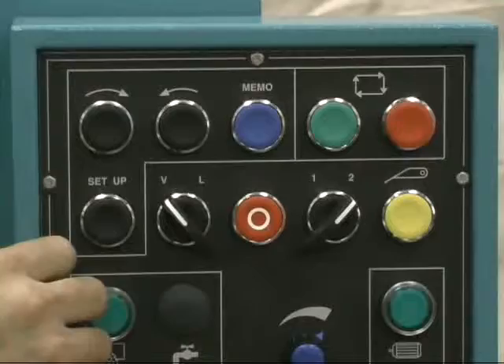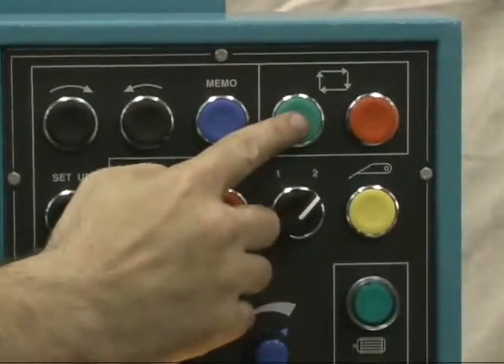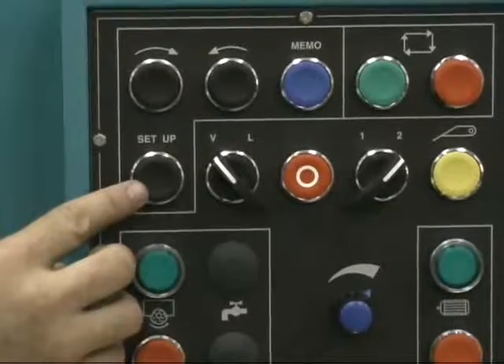The blue key will memorize the position. The green button will turn the machine into auto cycle. The red button will stop from auto cycle. The next button down will be the setup mode.